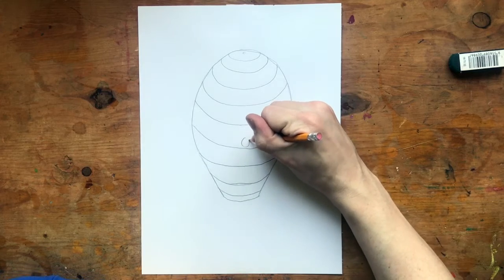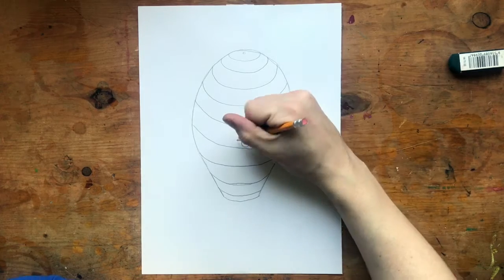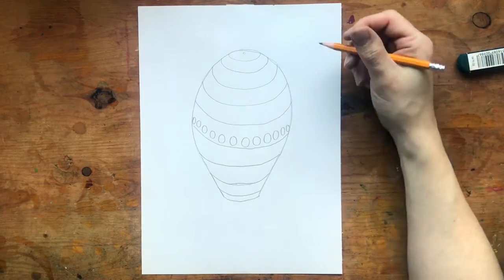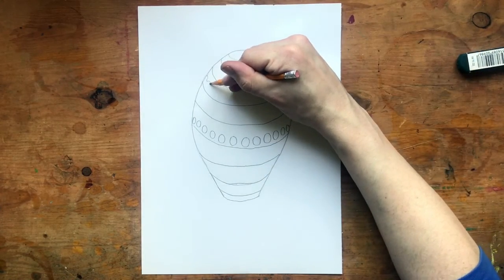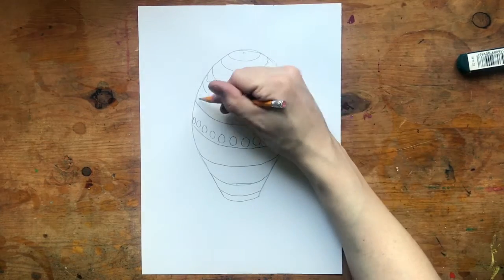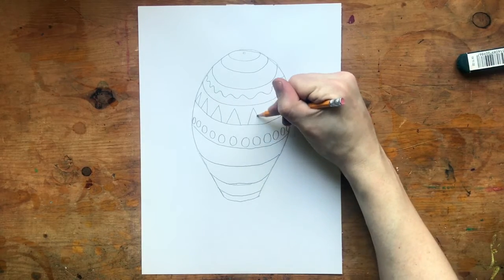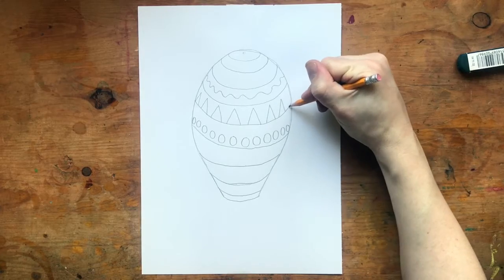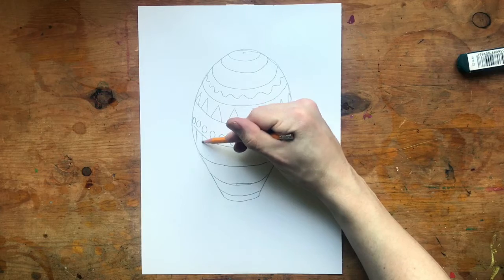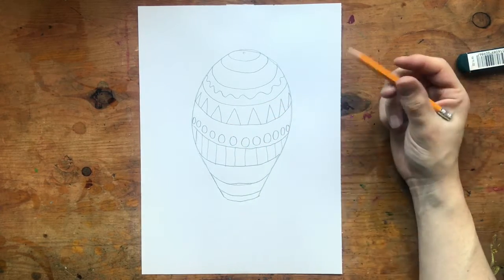Now I'll use each of these to line up all of my shapes so they look like they're going around that curved balloon. As my shapes get to the edge, they also become a little skinnier, and they might even go off the edge. I can create linear designs like this squiggly line. I can use that line as the bottom edge for something like triangles, and see how they get skinny at the side. I could do some up and down lines, vertical lines, between two of the stripes.